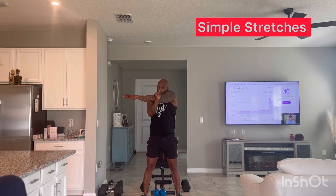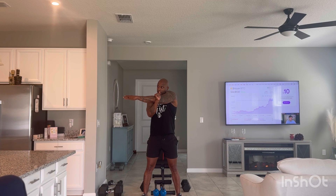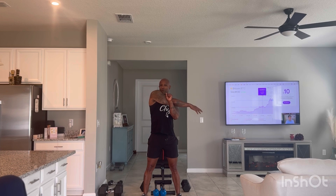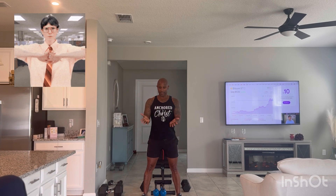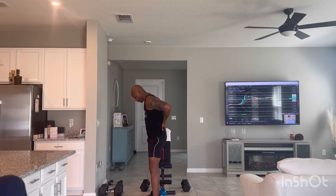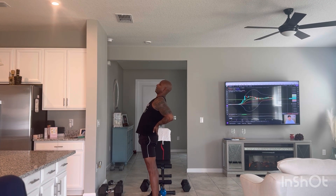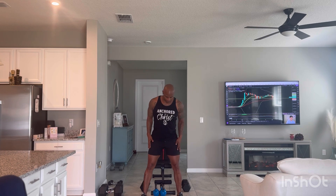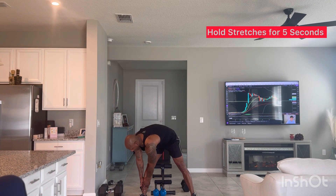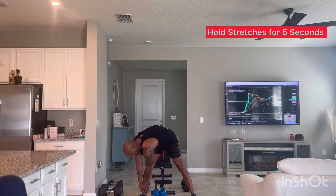Stretch your body all across in a 5-count. Switch your arms and hold for 5. We're going to take your hands, put your palms in the small of your back, like so, and stretch back for 5. We're going to go feet shoulder-width apart and stretch down to our right ankle as far low as you can go. I usually grab my ankle and hold for 5.